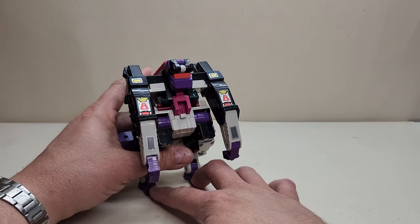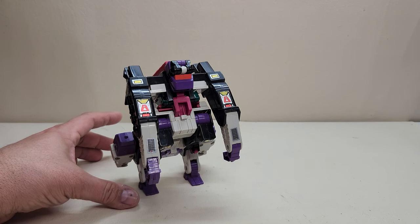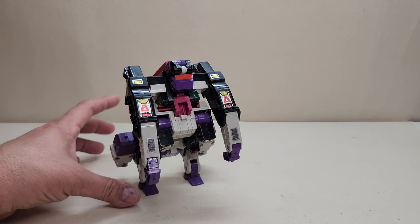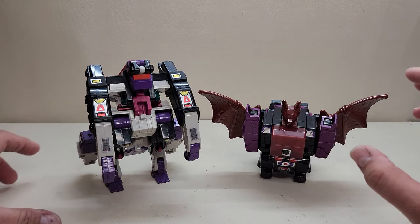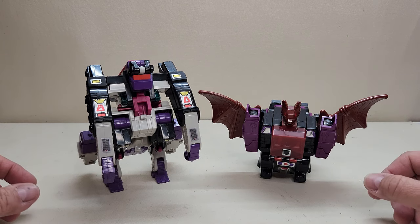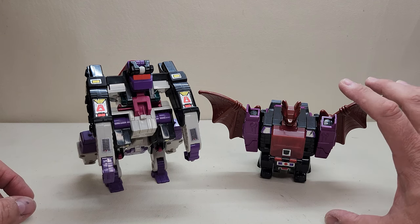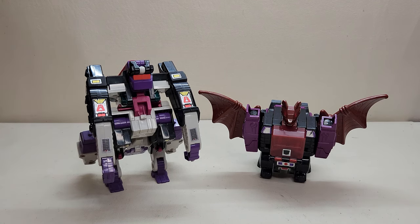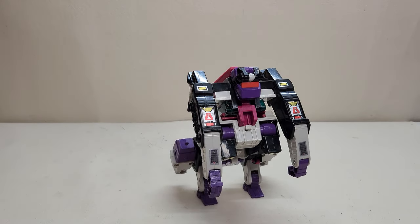I skipped comparisons with the vehicle because what I really wanted to bring in for comparison was something more in line — a fellow Decepticon headmaster that also turns into a beast: Mindwipe right here, so you can see what the two of them look like together. If you're familiar with this figure, you can tell Ape Face is quite big, and he looks really, really nice right there.